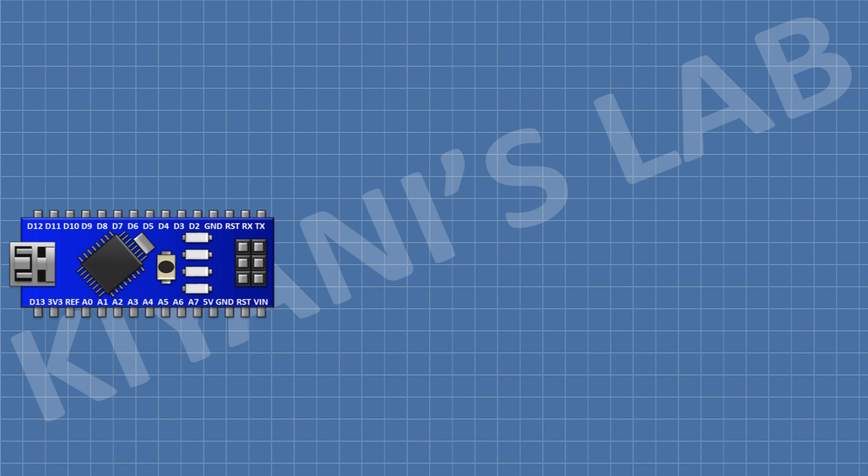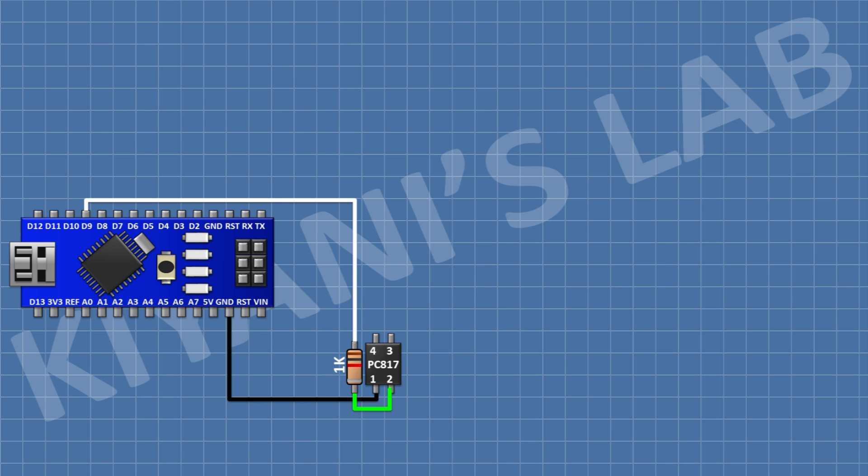First connect the Arduino. After that, connect a PC817 optocoupler and connect its pin number 2 to ground, pin number 1 to pin D9 of Arduino. After that, connect a MOSFET and connect its pin number 1 to pin number 3 of the optocoupler and its pin number 2 to ground.